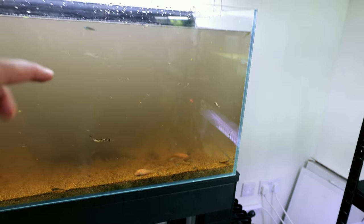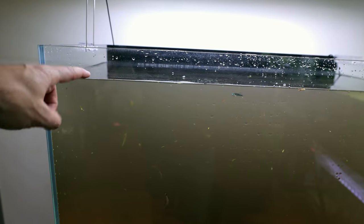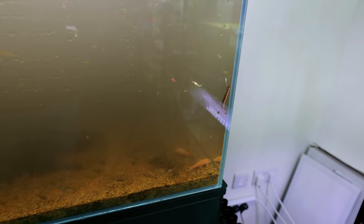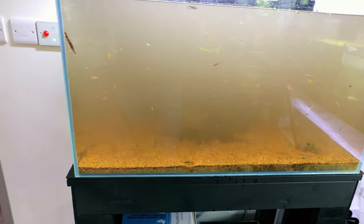Some of you are worried about having coolie loaches with open top tanks. I keep the water level around here — a little bit higher usually — and everything is fine. They don't jump out. I think as long as they're comfortable in a tank with lots of places to hide, they don't try to escape. We've got the bristlenose in there as well — going to be great additions to the angelfish tank.